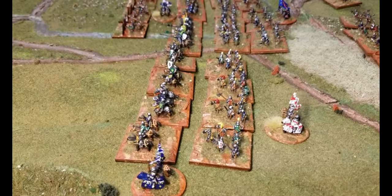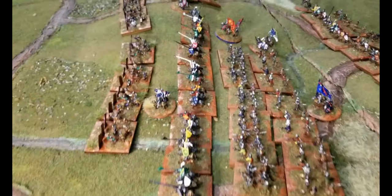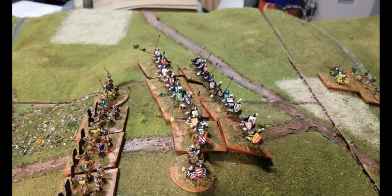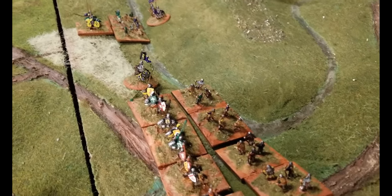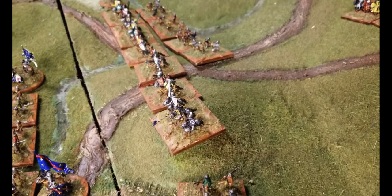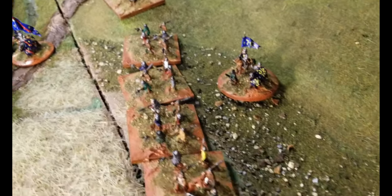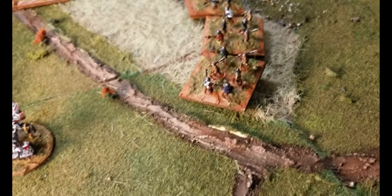After a stint in the army I got involved with HMGS and started running conventions for HMGS South. In that time I have painted figures as small as 3mm and as large as 28mm, and won a few painting competitions along the way. When HMGS South still had a newsletter I used to contribute an article on weapons that made a difference.